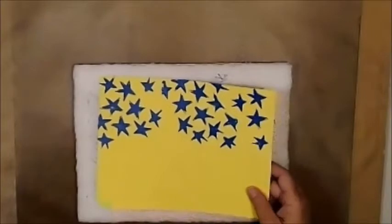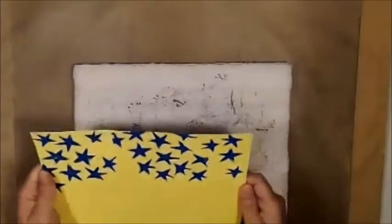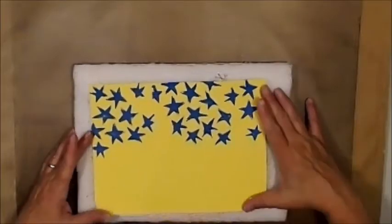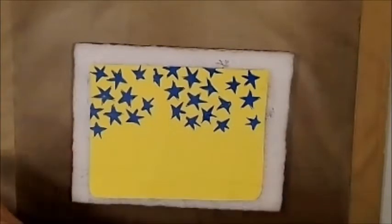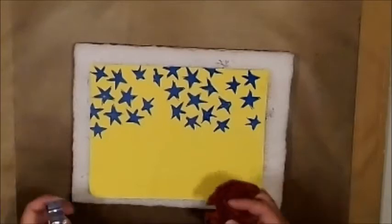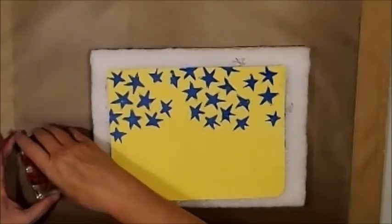First thing we're going to do here is I'm going to bring out my squishy stamp pad. I'm going to make sure it's laying as flat as I can get it. We're going to be using Gina's stamp set number four. What girl do I want to use? I want to use this girl. I'm going to put her on my block.